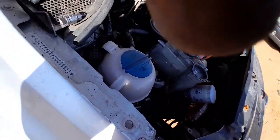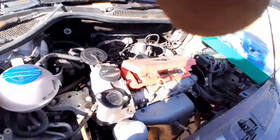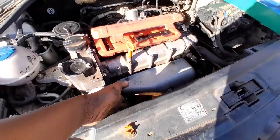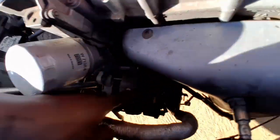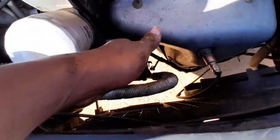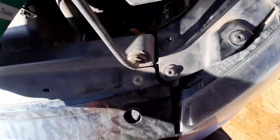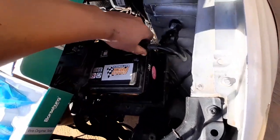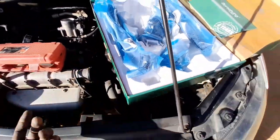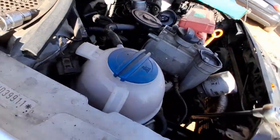One other thing: you might want to disconnect the battery. The reason is we're going to be removing the alternator as well - there's a positive wire over there, and you don't want it touching against anything because it will short circuit and burn fuses or your computer box. Just remove one terminal and that's it.